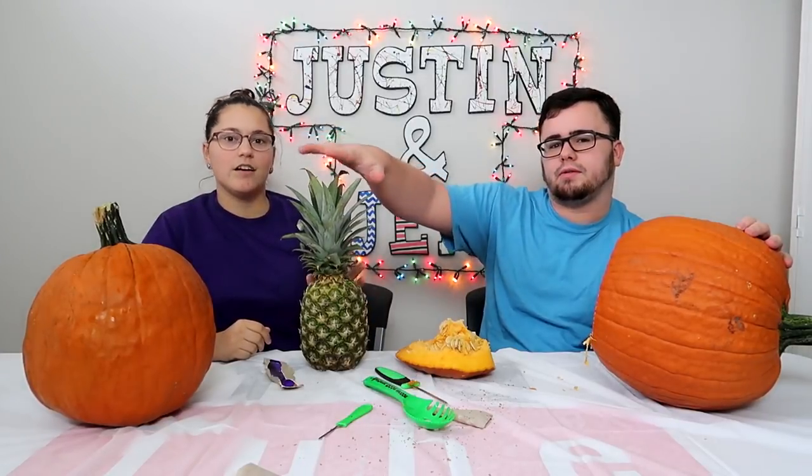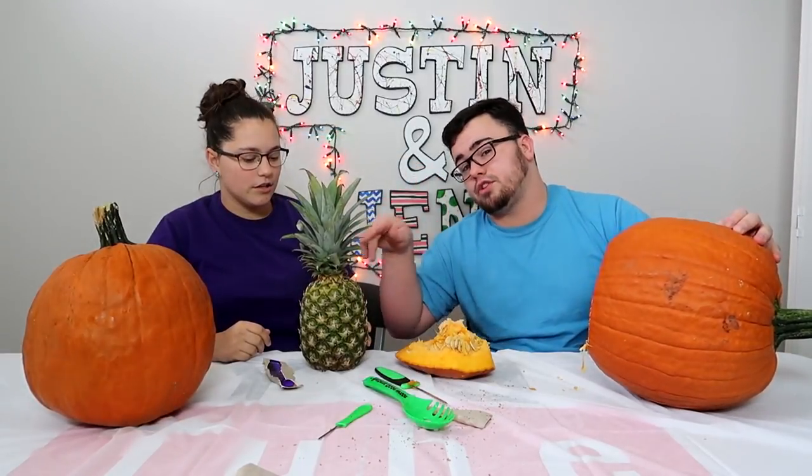That's a pineapple. We're gonna be carving a pineapple. I don't know if you all have seen what's been trending this year, but everybody's been carving pineapples for Halloween. We only have one pineapple. Exactly — we're gonna do this one together. Maybe this should be a separate video. We're gonna carve this in a different video.